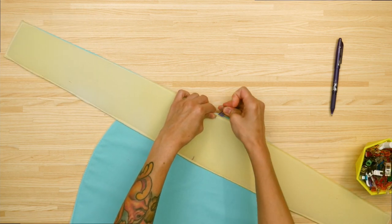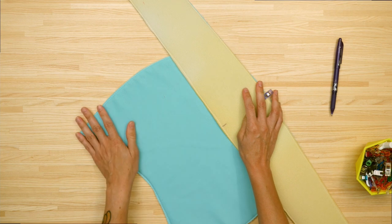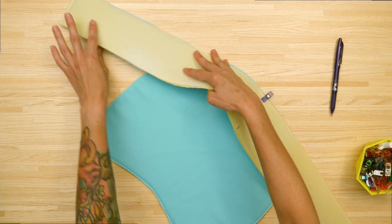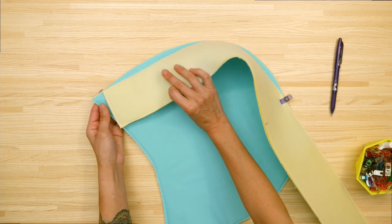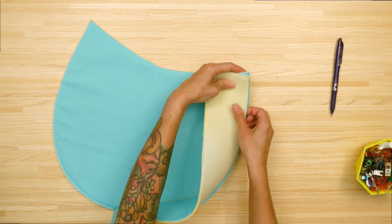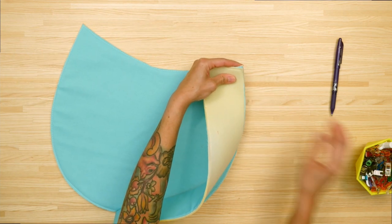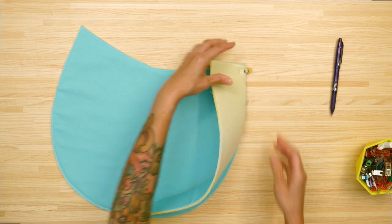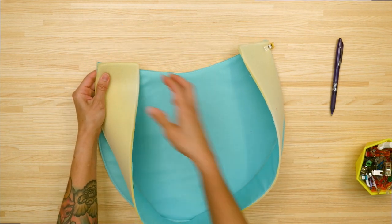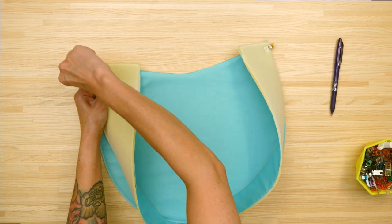The reason we want to pin the center and both of the corners is that if you just start arbitrarily pinning, you might end up with a little bit of extra fabric on either end. Pinning the center and corners first helps things be more even. So I've got the top corner pinned, then I'm going to pin the opposite end, and then I'll pin the rest of the way around.